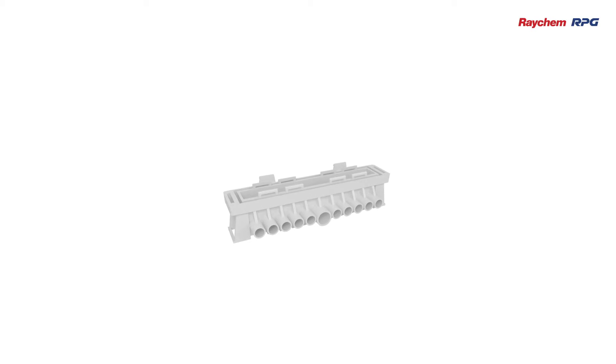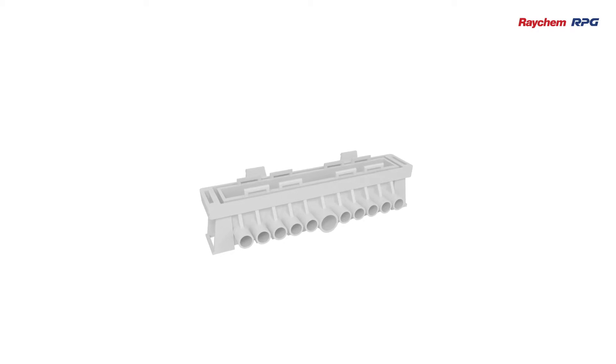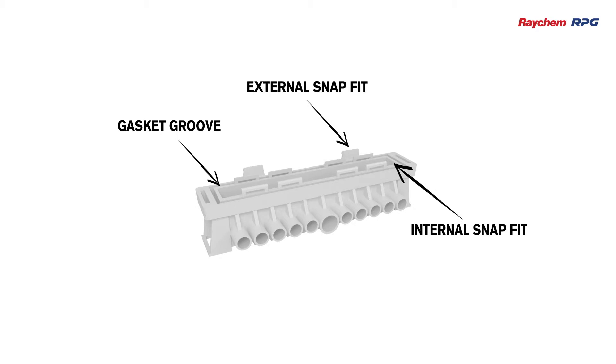Next we have the bus bar casing and the bus bar system itself. The bus bar casing in Raychem RPG's bus bar system provides an ample amount of protection and security, with a number of notable features, including a gasket over the periphery that provides complete water ingress protection.